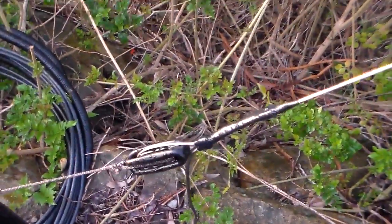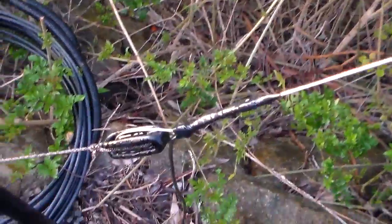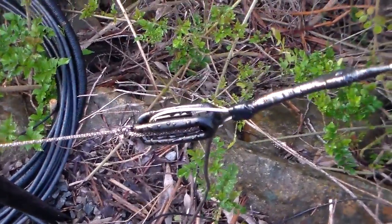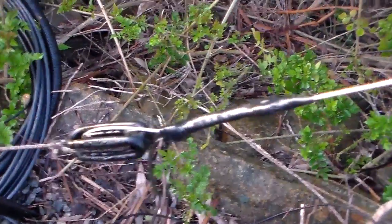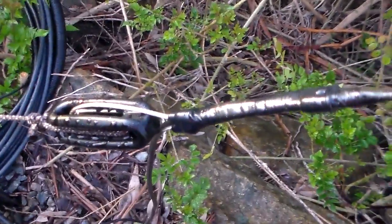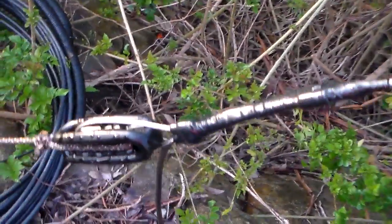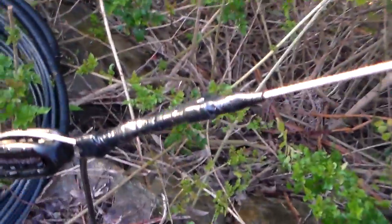Well hello again and welcome to the VK60S Fun with Amateur Radio Channel. This is the old camera again — I'm really not that impressed with the new camera, and the light's pretty good here so this is probably going to be okay. This is the feed point for the wire antenna, the steel wire antenna that I put up the other day.